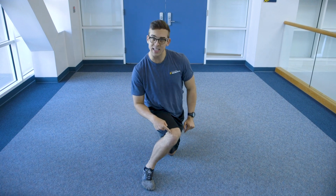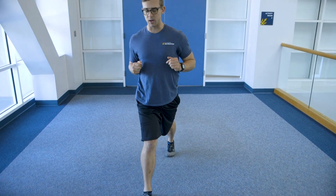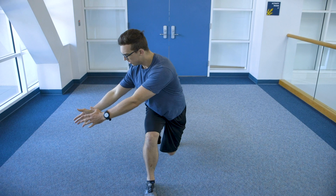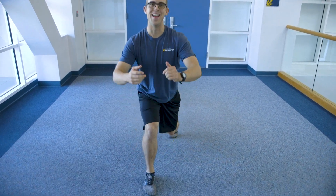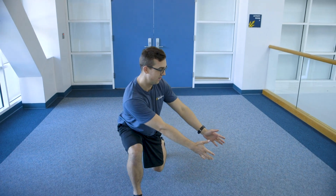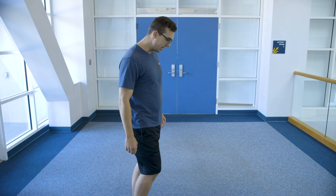We don't want any of this knee caving in or going too far forward over the toes. So one more time, we're gonna go in three different directions: to the right, down the middle, and then to the left. We're gonna do that three times each leg, then you're gonna switch sides.